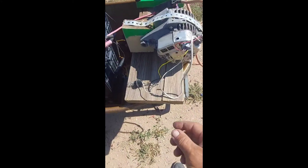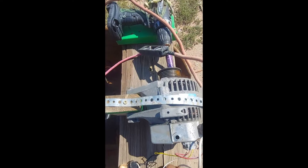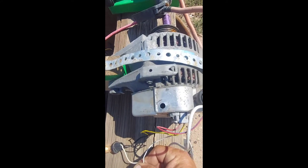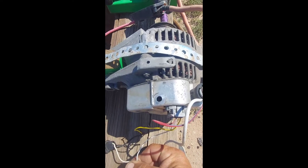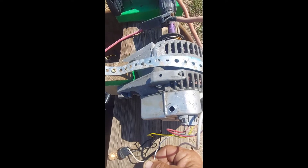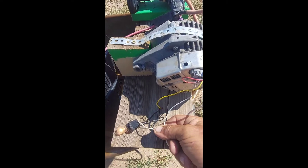I went ahead and hooked this to a battery to show you guys. When the alternator is hooked to your 12-volt battery and you touch the wires together, the light comes on. When you spin the alternator fast enough — enough RPMs — it'll start to charge and put amperage out. Once it starts putting amps out, the light goes off.